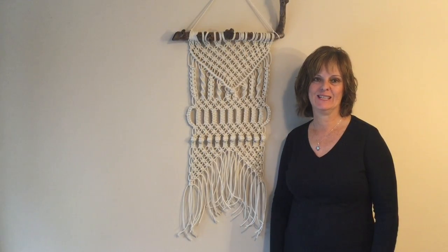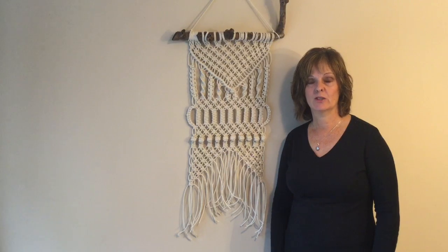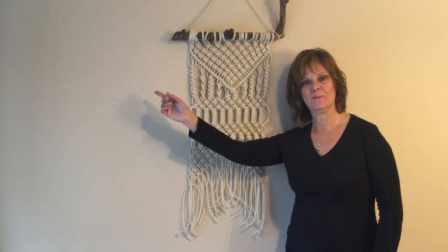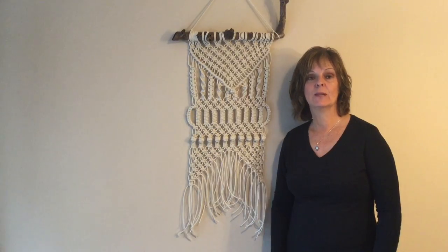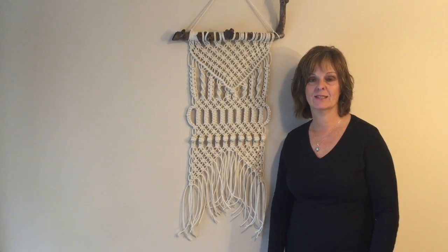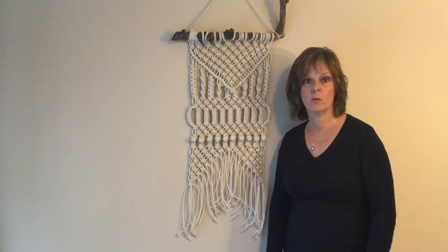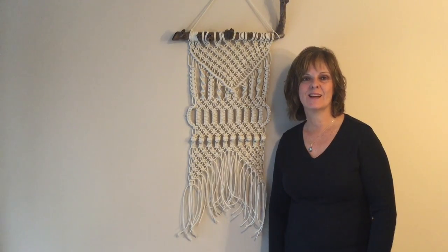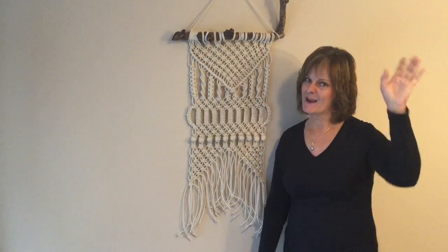Thanks for watching. If you would like to watch more macramé tutorials just click here, and if you'd like to watch a wide variety of more arts and crafts then subscribe to my Crafty Patty channel by clicking here. We'll see you next time. Have a great day. Bye bye.